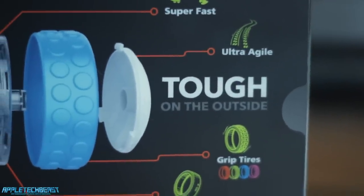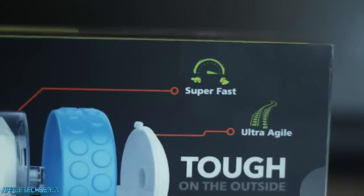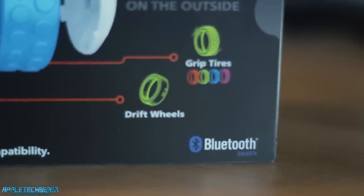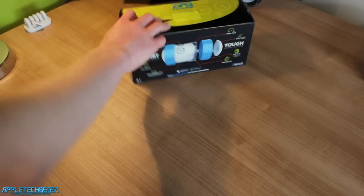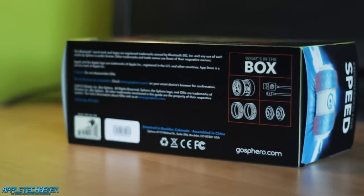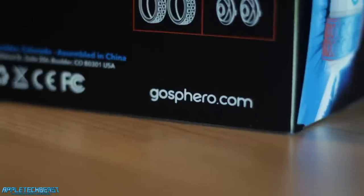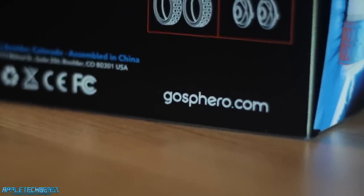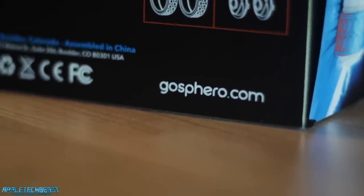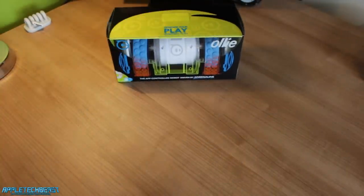Then it says 'check GhostFero.com slash C for device compatibility,' and in the bottom right it has the Bluetooth branding. So I've covered the right side, left-hand side, the back, the top, and the front. On the bottom, it says just about all the licensing and what's in the box. It also says the website in the bottom right, which is GhostFero.com, which will show you everything you need to know about the Sphero and the Ollie — what features they have, how much things are, and all that sort of stuff.